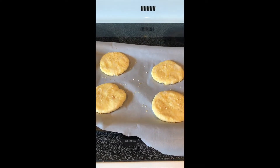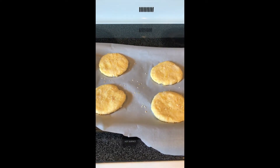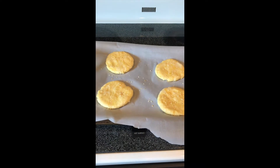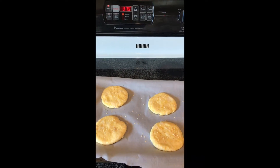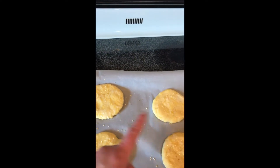Then you knead the dough, divide it into four equal pieces, and place them two inches apart — which I think I did. I'm going to bake these at 375°F for 20 to 25 minutes.